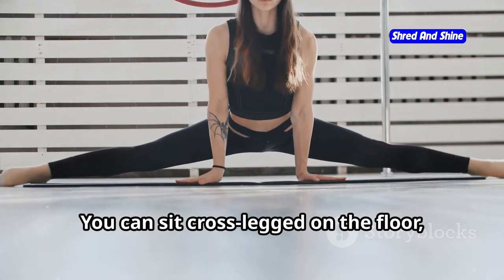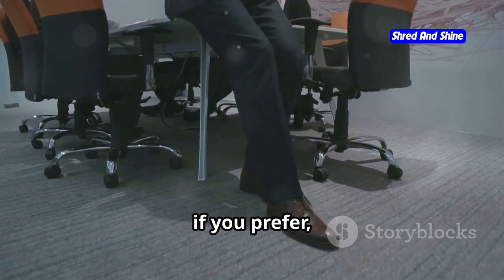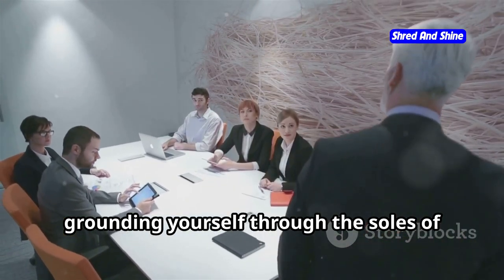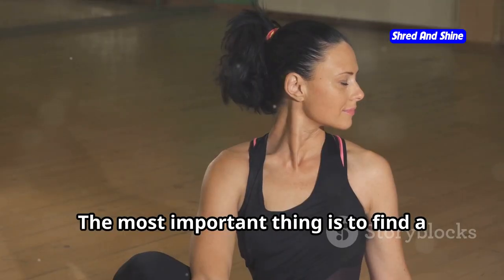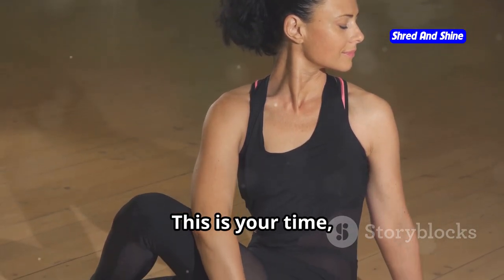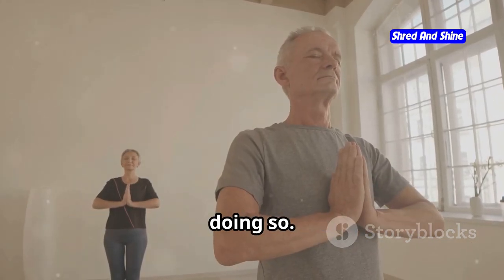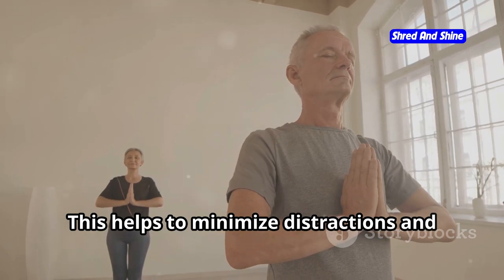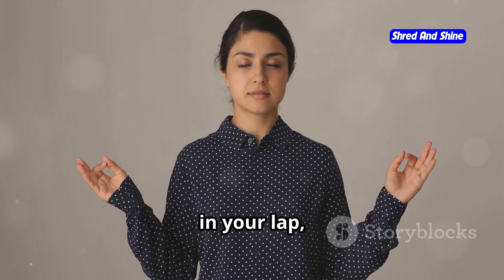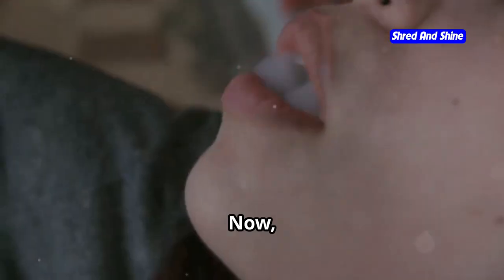You can sit cross-legged on the floor, feeling the connection between your body and the ground beneath you. Or, if you prefer, sit on a chair with your feet flat on the floor, grounding yourself through the soles of your feet. The most important thing is to find a position that feels stable and relaxed for you. This is your time, your space to connect with yourself. Close your eyes if you feel comfortable doing so — this helps to minimize distractions and allows you to turn your focus inward. Rest your hands gently on your thighs or in your lap, wherever they feel most at ease. Let them be soft and relaxed.